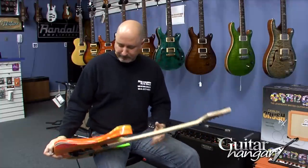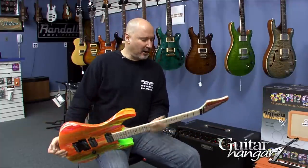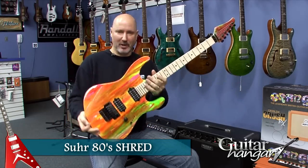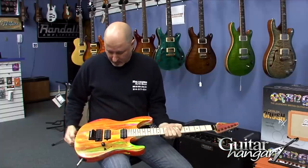Hey, it's Rick from Guitar Hanger in Brookfield, Connecticut. And today we bring you the Sur 80s Shred in Neon Drip. This is a real throwback to the 80s, built on the modern platform.